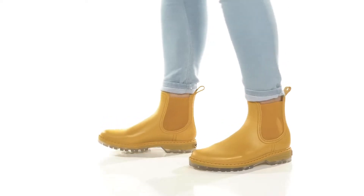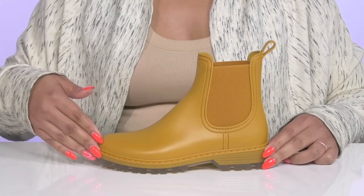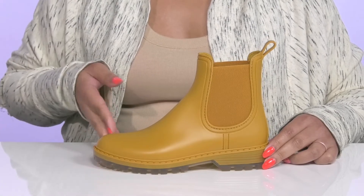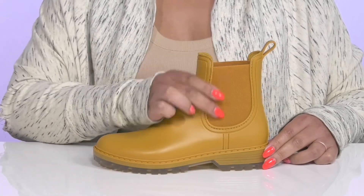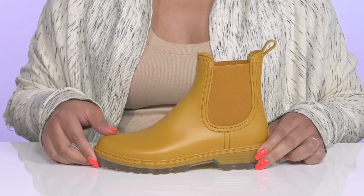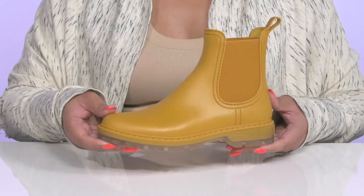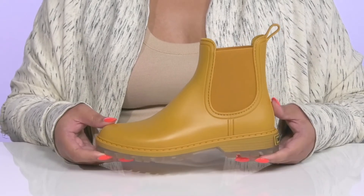Step up your style with these cute boots by Toni Pons. They feature a textile and synthetic upper with an almond toe silhouette and wide open collar that has stretch panels on each side for easy slip-on and a comfortable fit. These have a classic and functional style and they come in three different colors to add lots of versatility to your closet.